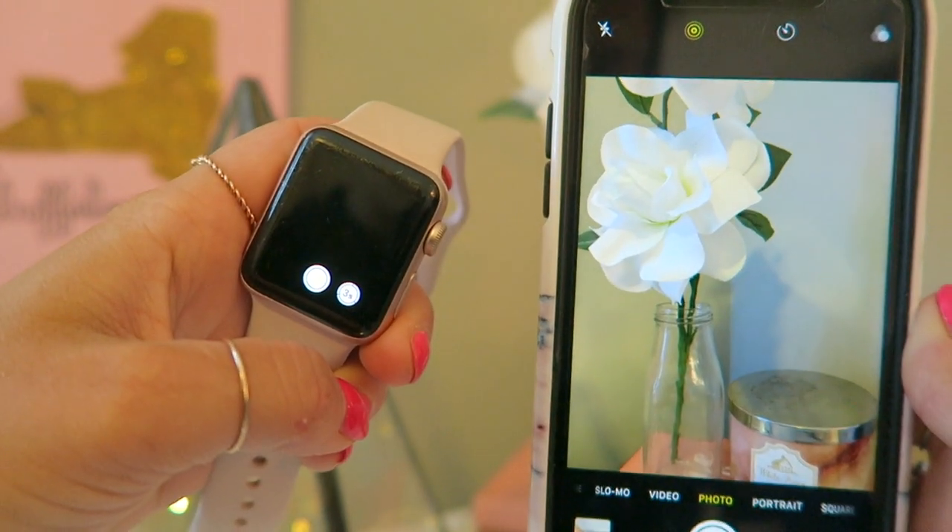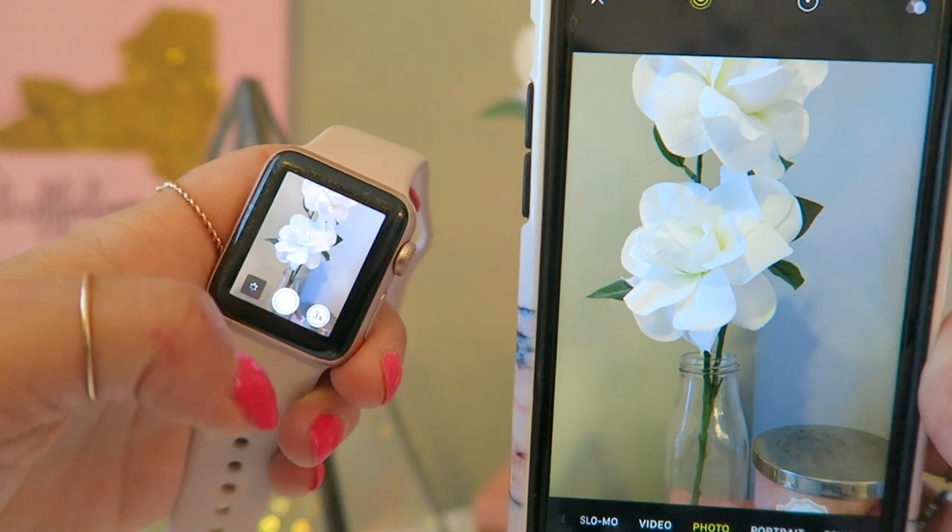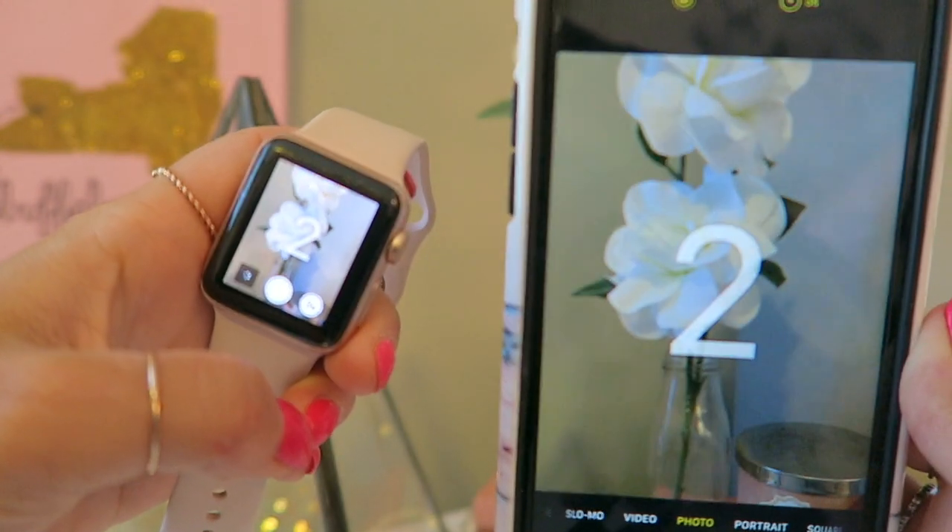This little camera icon is actually my first Apple Watch hack. It serves as a remote to take pictures with your phone. When you open it, it connects to your phone and you can see what your camera is seeing. You can either tap the circle to take a photo or set the timer to three seconds. This is a big game changer for group photos or solo photo shoots.